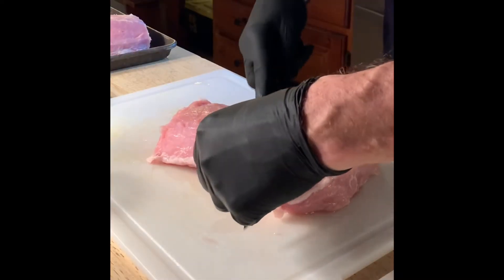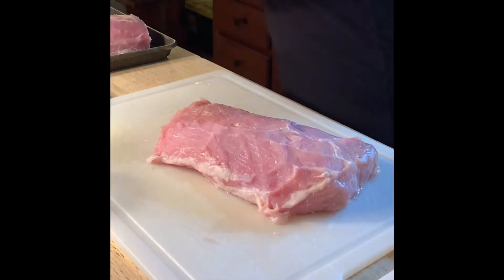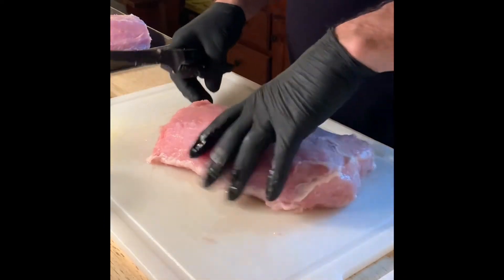You got a pork loin that's been in the freezer a long time — what are you gonna do with it? Let's cook. Start by peeling off the silver skin, just don't remove any meat.